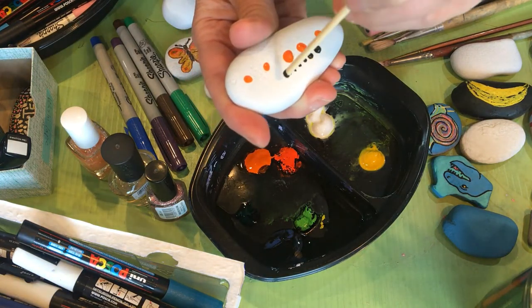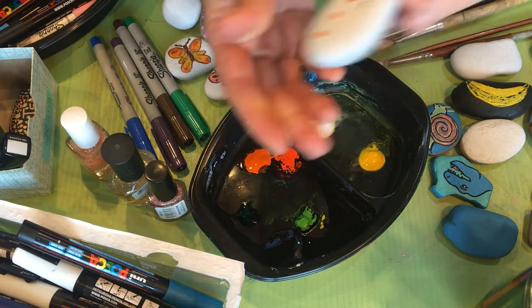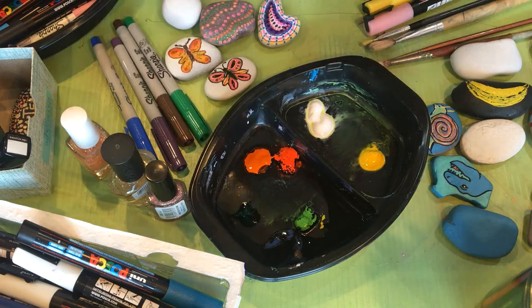So all different techniques — colored pencils, paint pens, and acrylic paint. I'm going to get started and show you some of the rocks I've painted, and I hope you enjoy.